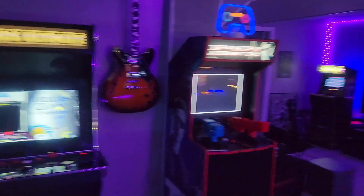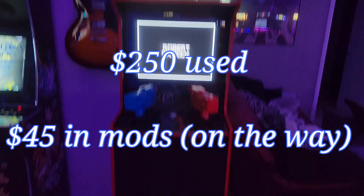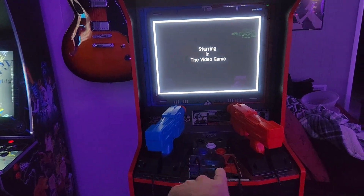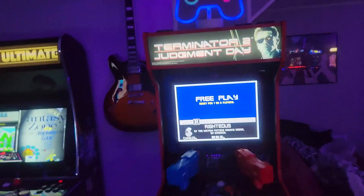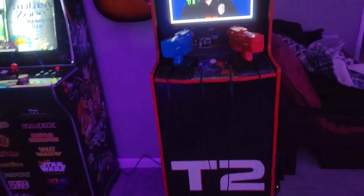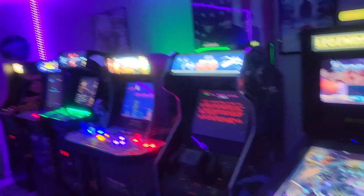Next to it is my T2 cab — no mods yet, but I do have an LED button kit coming in the next few days. I definitely want to replace the washed-out marquee that came with it, and this big black area I may put a lighted coin door in, probably will, just for completion's sake.